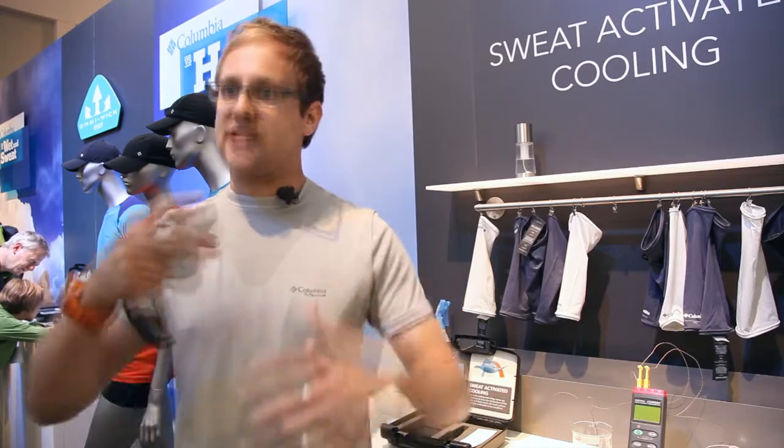Because the human body is very sensitive to temperature shifts, it's a mild temperature shift that allows you to regulate and feel like a cool, refreshing, almost breeze, in order to help your body stay at a better temperature.